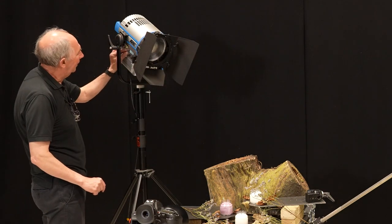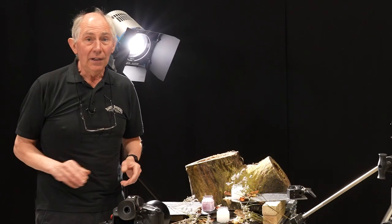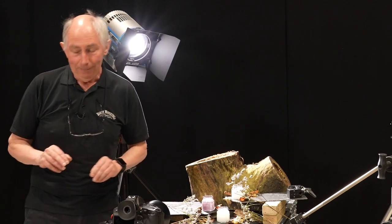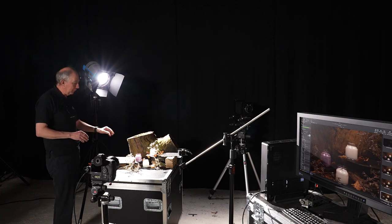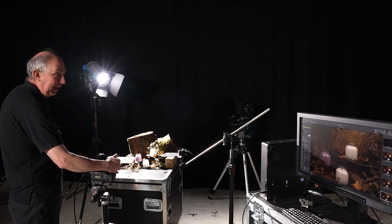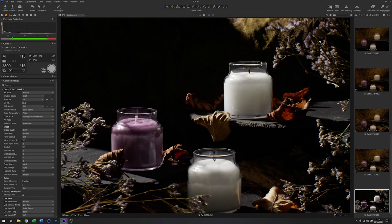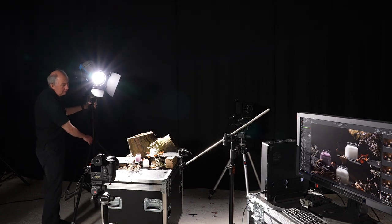I'll just turn this on and wind that up. Now with that on, I'm going to take out the house lights so that we can set up the lighting properly. Okay, so with the house lights out you can see we've got quite a lot of fairly high contrast light coming in from the back. Let's just start by taking a quick test — at first sight that's actually remarkably close to where we want to be, except I don't quite like the way the light is coming down on the back here, so I'll just move that round slightly so it's grazing the back of this piece of wood a bit more.